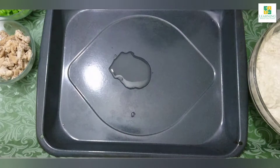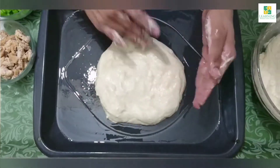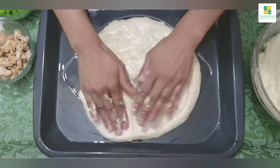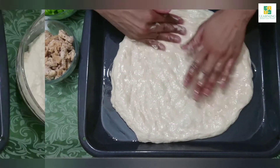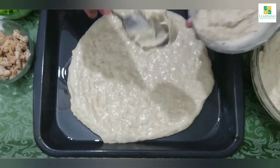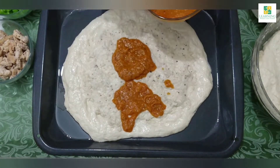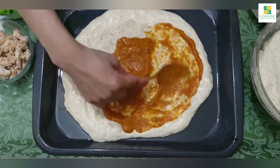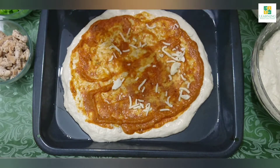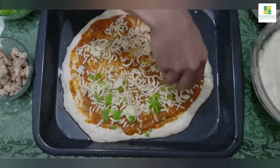In a baking tray, add 1 tablespoon of cooking oil and spread it with your hand. Make a ball of the dough and spread it onto the baking tray while pressing from all sides. My family likes a thick crust, so I am going to bake a thick crust pizza. After spreading the dough on the tray, add the white sauce and spread evenly, then add the tomato sauce and spread evenly. Add some cheese — if you do not have pizza cheese, no problem, the white sauce will do its work.